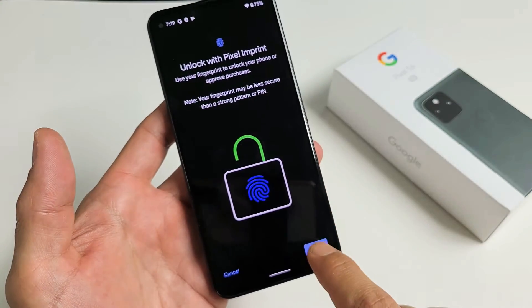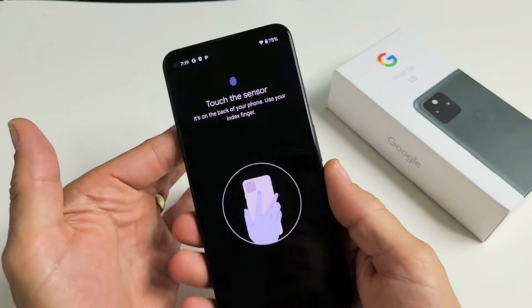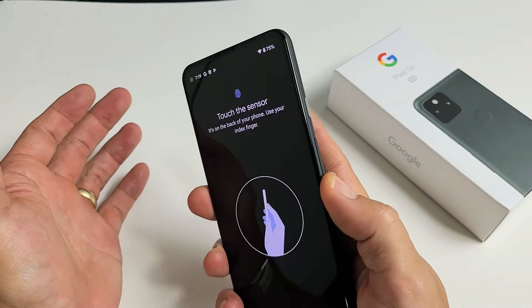From here, tap on Next. Now it says 'touch the sensor,' so go to the back of the phone and touch it.